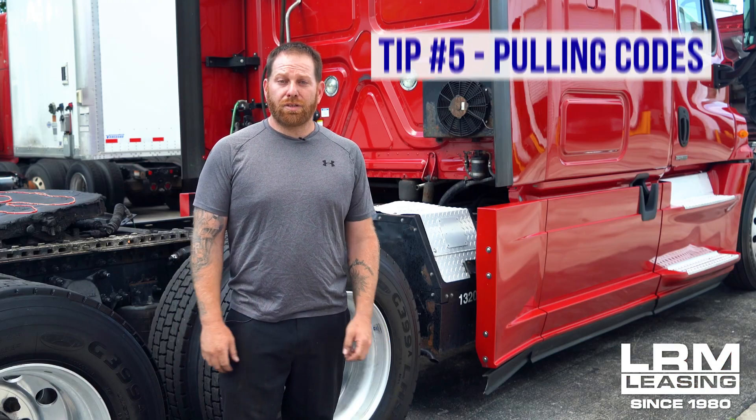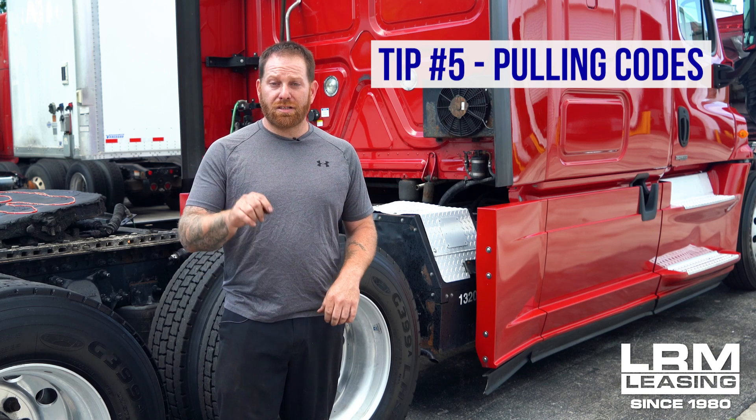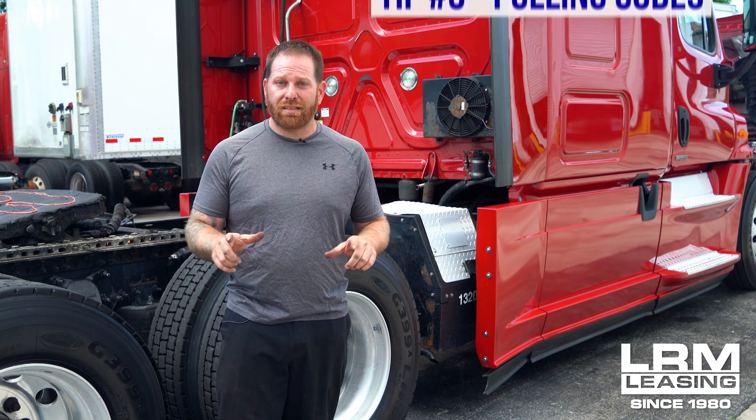The fifth thing is when you get a check engine light and you need to pull the codes. On a Freightliner Cascadia there are a few things you can do right from the driver's seat. This will save you money rather than going to the shop and getting hit with a $200 or $300 computer hookup, just by spending about 15 minutes of your time. Look through the code and get your mechanic on the phone just to save you money.